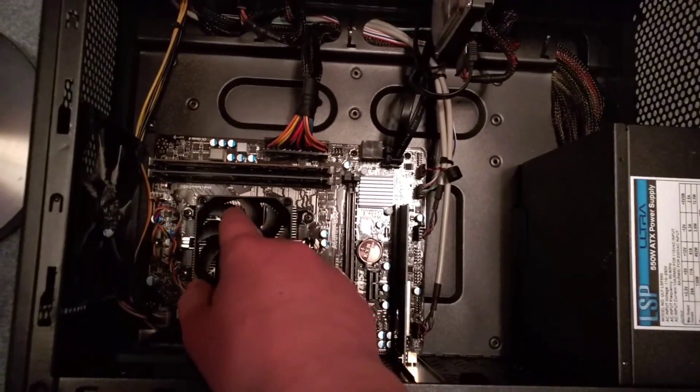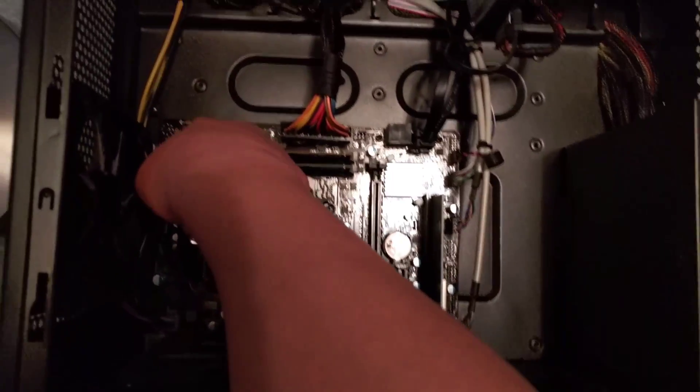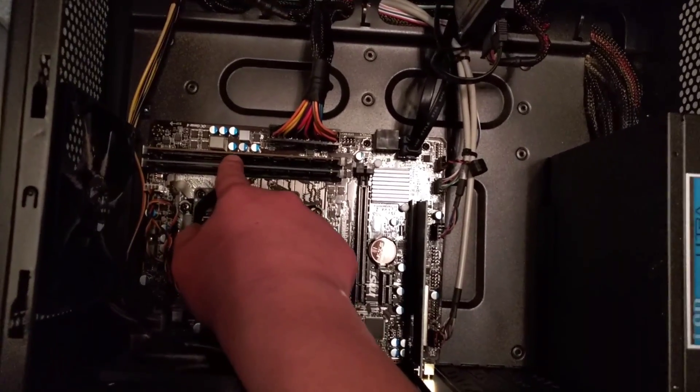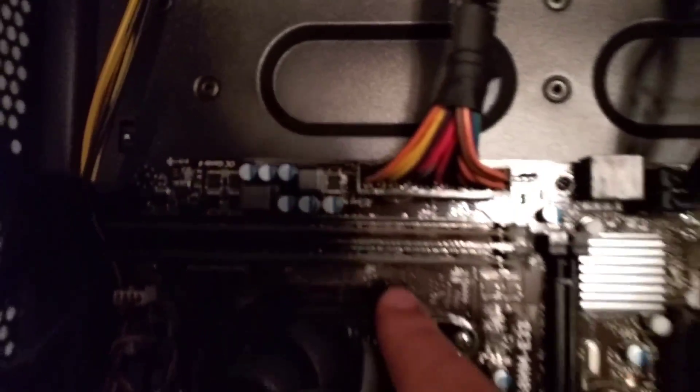So right here you can see this is the inside of my computer. Here's the motherboard — that big board here. And here are the two pieces of RAM that I have in. I'm also going to show you how to remove the RAM in this video.